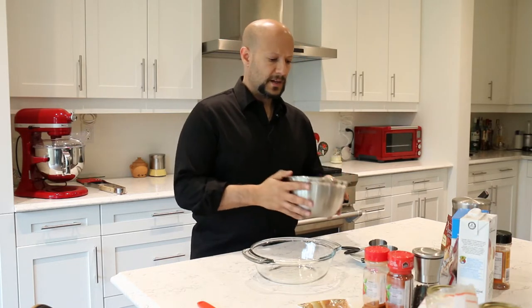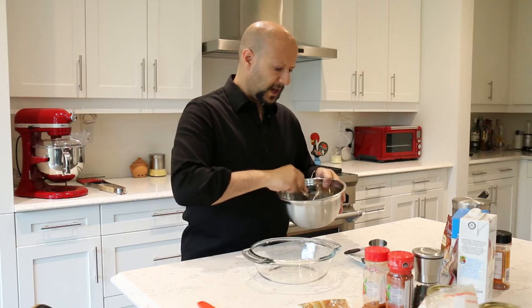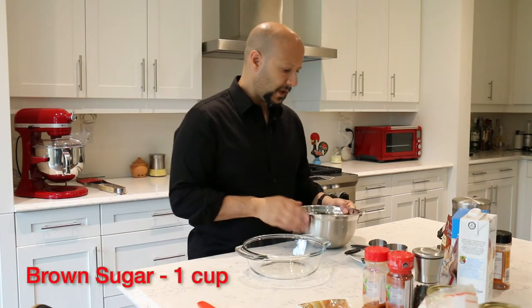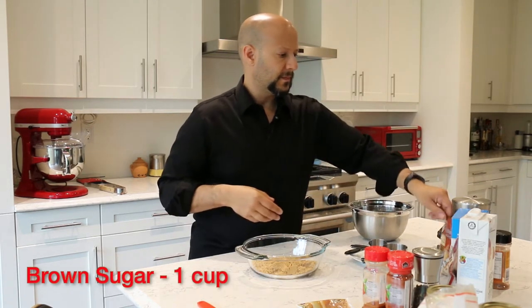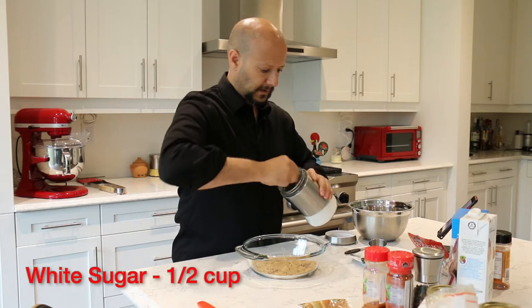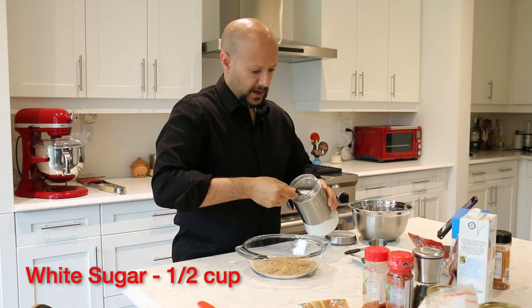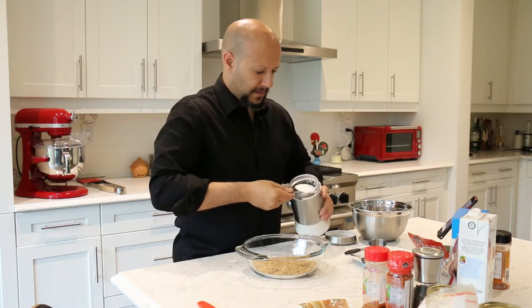What I have here is brown sugar. I took this out a lot earlier — I wanted the moisture to sort of dissipate out of it as much as possible, which makes it easier and prevents clumping. We're mixing in a glass bowl just to make it easier to see. I have one cup of brown sugar, and I'm going to add half a cup of white sugar. The white sugar helps bring out some of that sweet heat that the brown sugar may not.